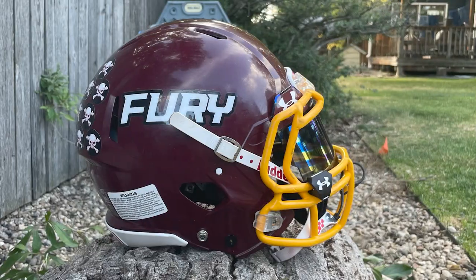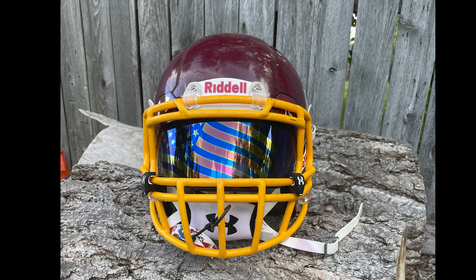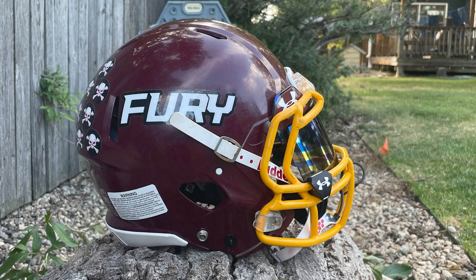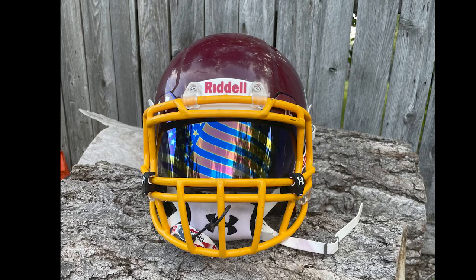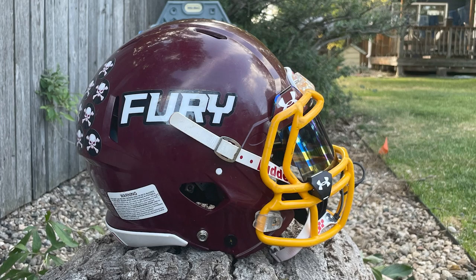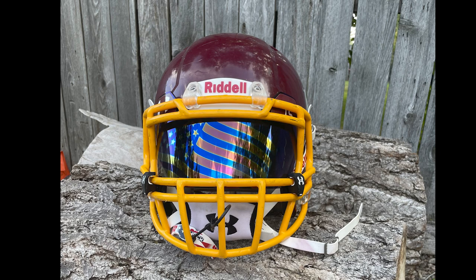Next up is Cooper. He says, hi, my name's Cooper, I'm nine years old, and this is my helmet — just straight to the point. He has this helmet loaded up with skull and crossbone award decals on his Fury Riddell Victor helmet, rocking that Green Bay gold lightweight face mask with the American flag visor. For nine years old to take it upon himself to take these pictures, clean up the helmet, and take it outside to show the reflective nature of the visor — you either had help from a family member or you are just a super duper smart nine-year-old. Thank you, Cooper. I love this look. Play safe, man.